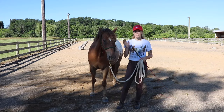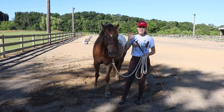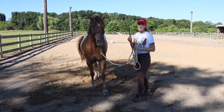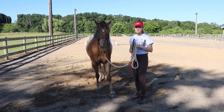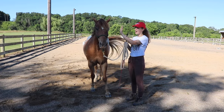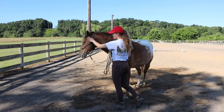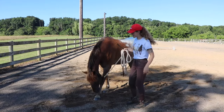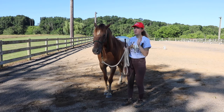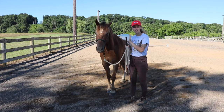I teach my horses this without me having to personally touch them, because I want them to respond just by me pointing and having them move out — they shouldn't be in my space in the first place. I start by taking my hand and bringing it up to their eye, and with sensitive horses you can just make a pushing motion and they automatically start turning their head the other way. To get the front legs to step over, I put my hand up and then move towards them with my body so they know they need to move away.